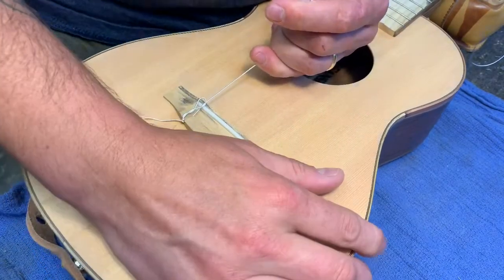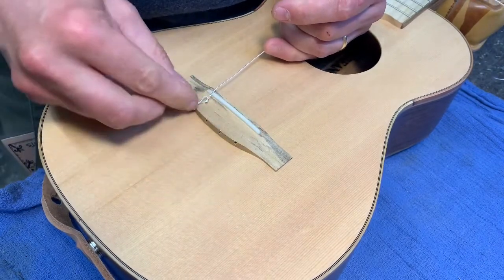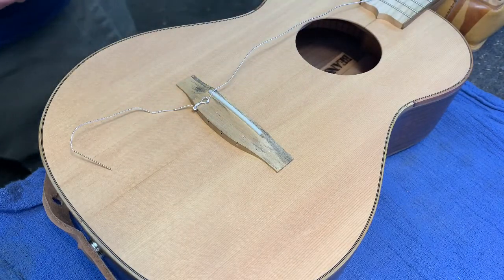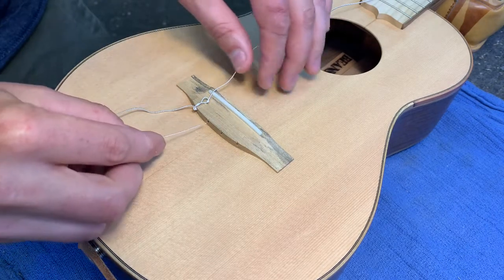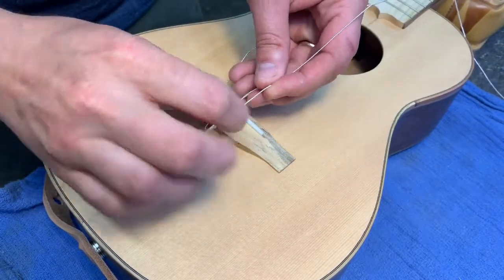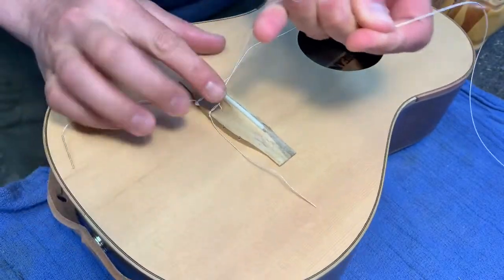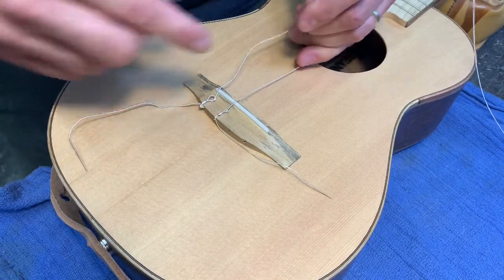It's hard to do this slowed down to show you, but there we go — that's the first knot. Then of course I'll string it up at the other end. I'll show you again for practice. Two wraps. See how the knot is back on the back edge there — that's what I want.